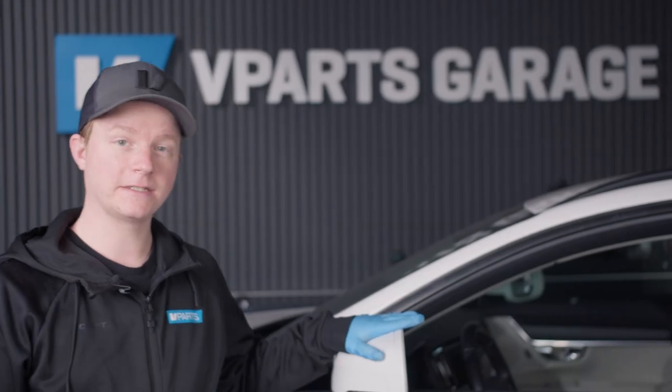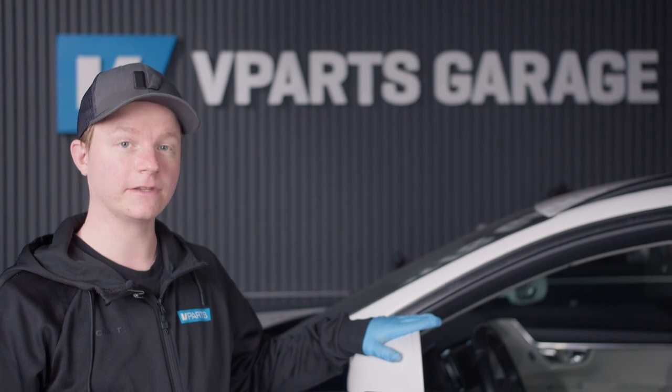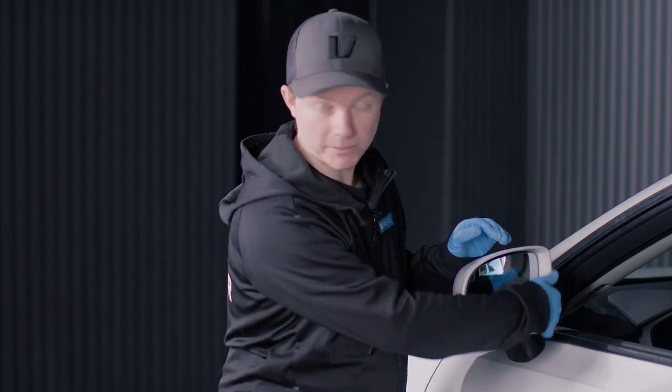Hi and welcome to Vpart Garage. Today I'm going to show you how to change the wing mirror cover on this V90CC from 2017 and more — specifically changing to the black ones we sell now at vpart.se. This is the same process as on the XC90, XC60, V90, V60, S60, and S90 — all models that have this frame around the mirror glass.